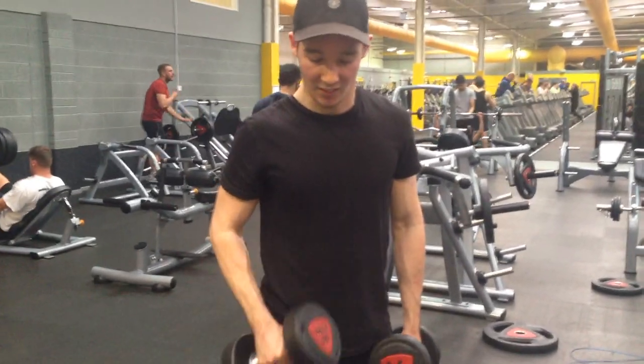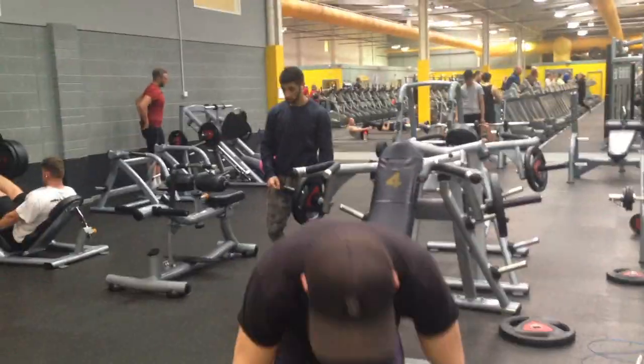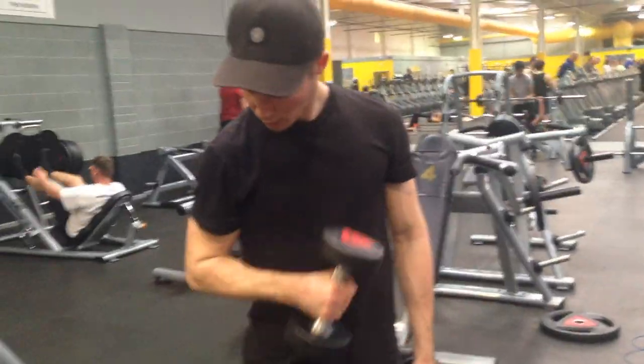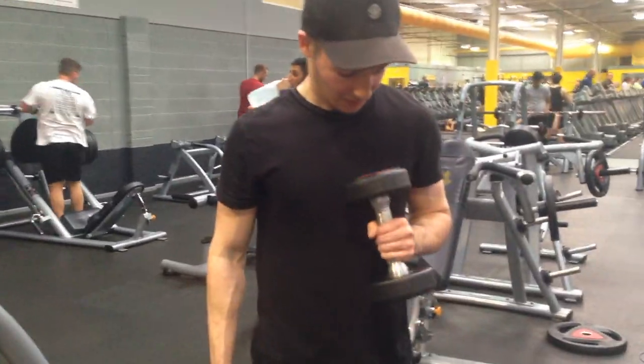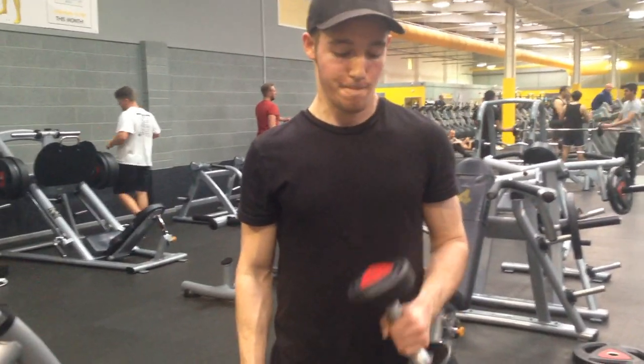I will drop down to a much lower weight for hammer curls because I really believe in getting a nice contraction of the biceps for this exercise in particular. As I said, my form wasn't the best especially on that heavier weight.